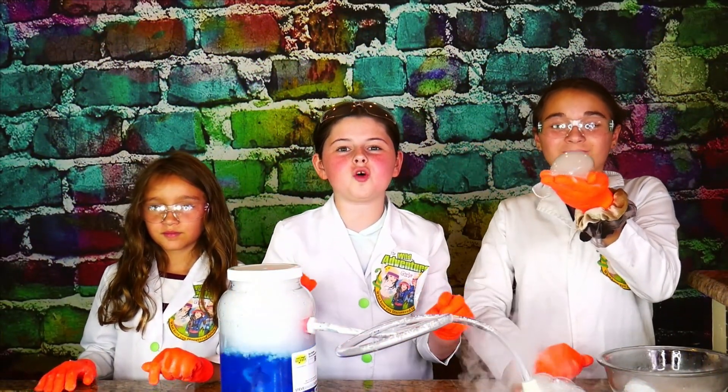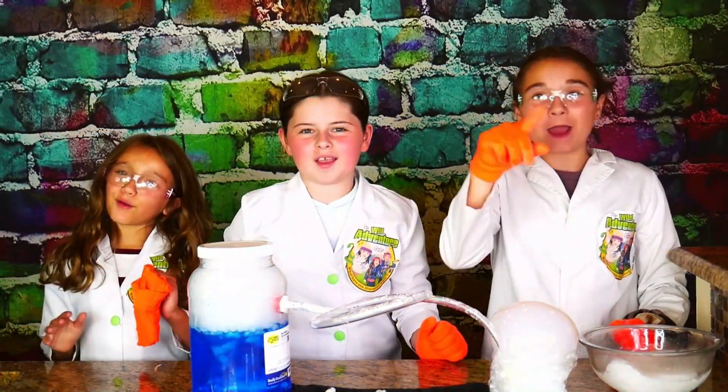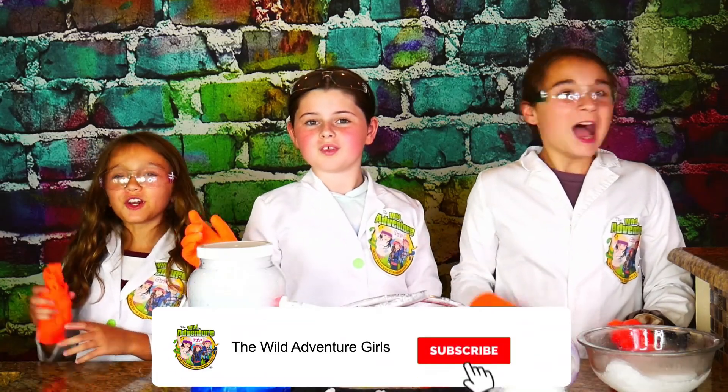These are so cool! Why don't we give these dry ice bubbles a big thumbs up! Thank you for watching our show, and subscribe to our channel! Bye-bye!